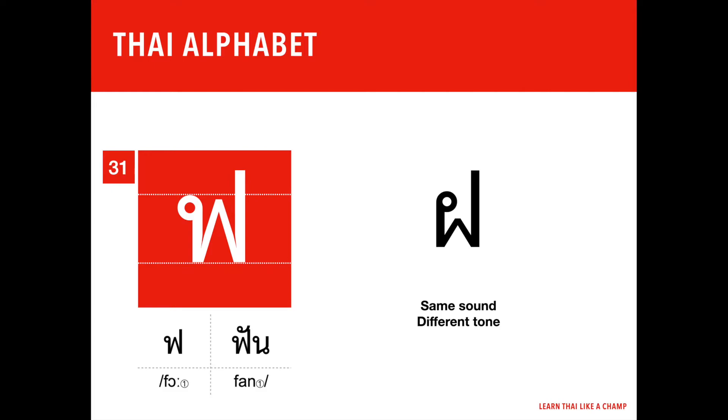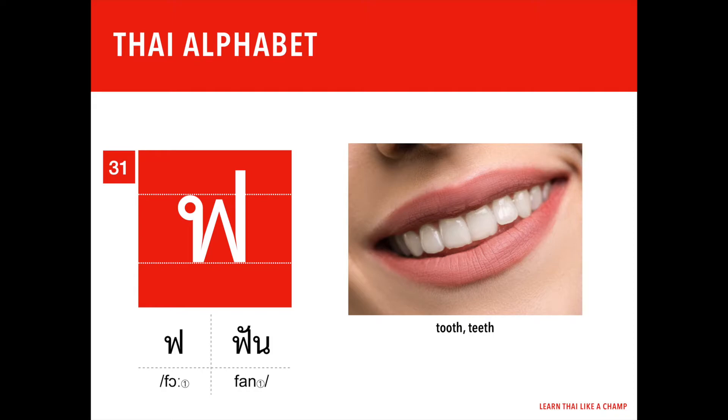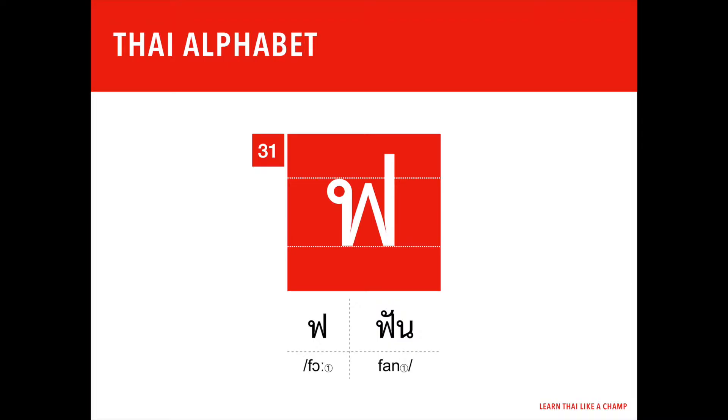When compared to the 29th letter of the Thai alphabet, ฝ (fo fa), fo fan has the same initial sound but a different tone. 'Fan' is the second part — the vocabulary word associated with the letter. The word 'fan' has the first tone and means 'tooth' or 'teeth.' Let's pronounce fo fan together: fo fan.